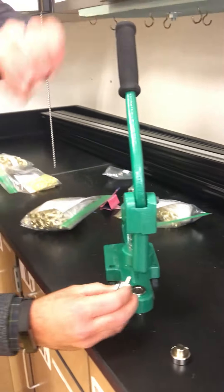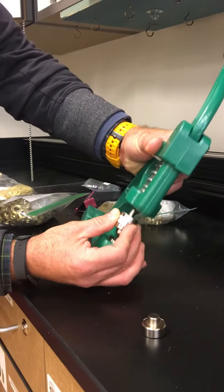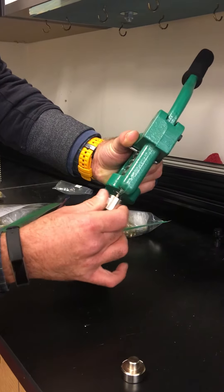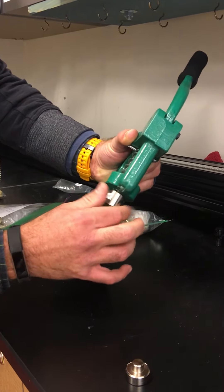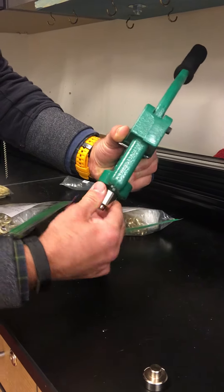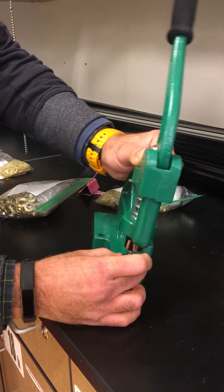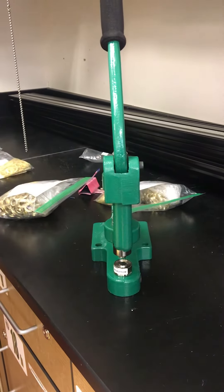The top piece actually screws into the top like this. I'm going to go ahead and — righty tighty, lefty loosey — screw that all the way in. Then I'm going to add the bottom piece and that just friction fits in. You don't have to screw it in; it just sits in the bottom.